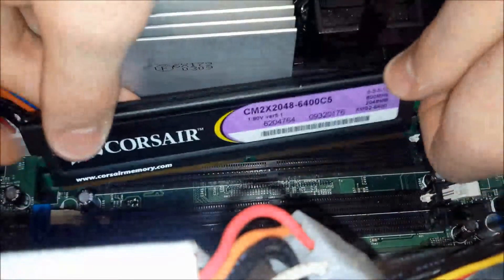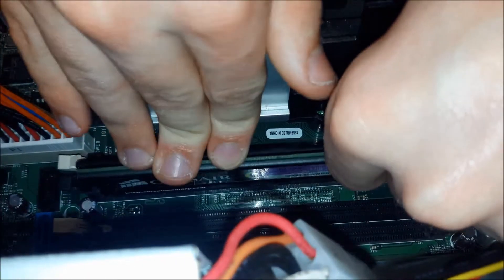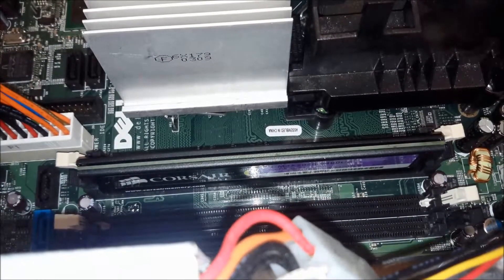I recommend using two hands on both ends. Make sure you go in the little notch there, and you're going to apply pressure — not too much, but enough — and it's going to snap right into place. And that's how you get RAM in.